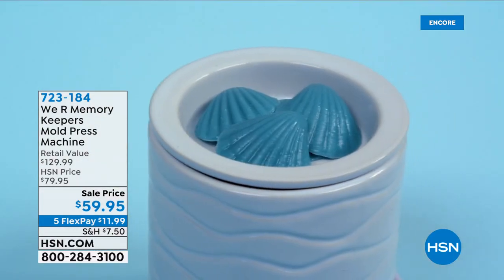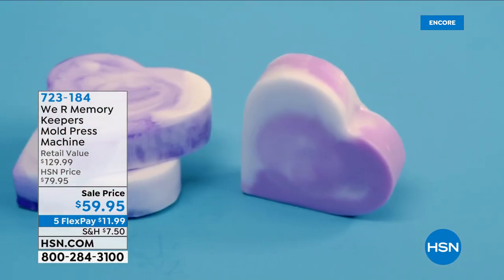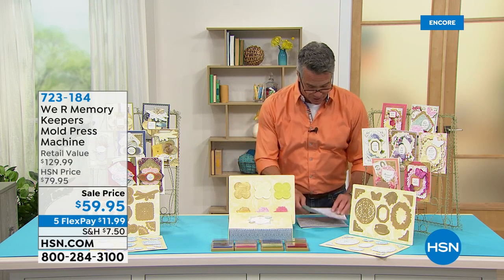Excellent 3D crafts. You can mold, you can cut, you can print, and it's easy to use. You can add the extra touch to anything. It is a super cool machine. You can make little soaps right there, and do a variety of different things with the little plastic mold that goes over the top. It is item 723-184, $20 off today — normally $79.95, today only $59.95. That's a steal of a deal.